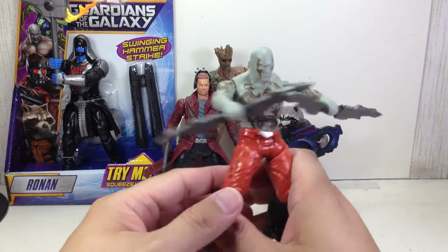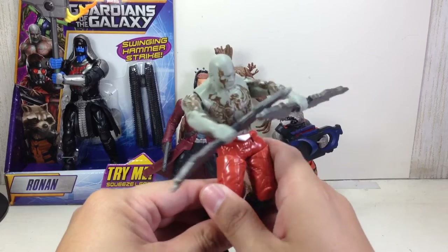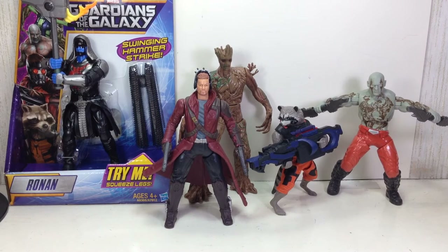I wish they had made a Gamora figure. I don't understand why they couldn't make one. She would have that sword slashing action. So there you go, folks. Hope you've enjoyed this little video review — the Guardians of the Galaxy Battle Revealers Drax. Thanks for watching.